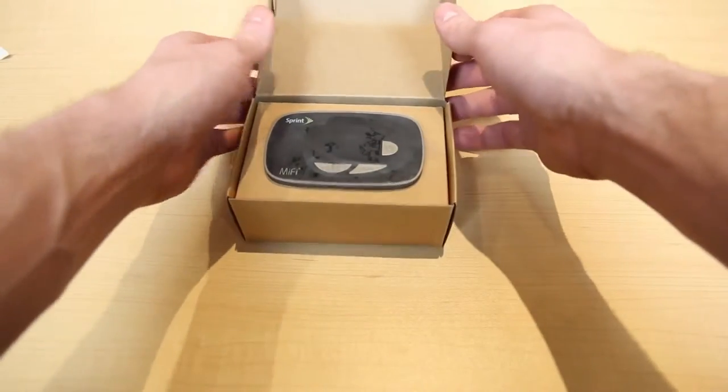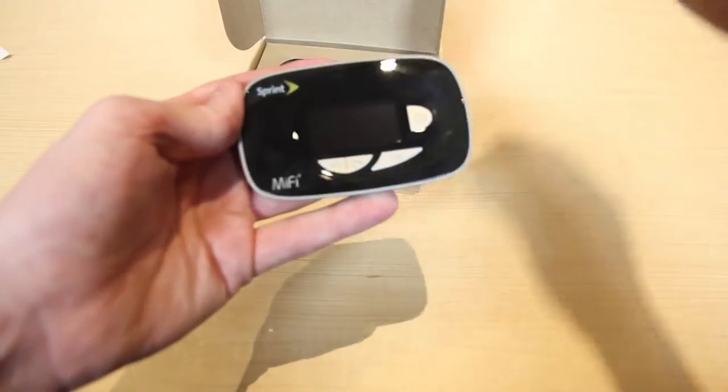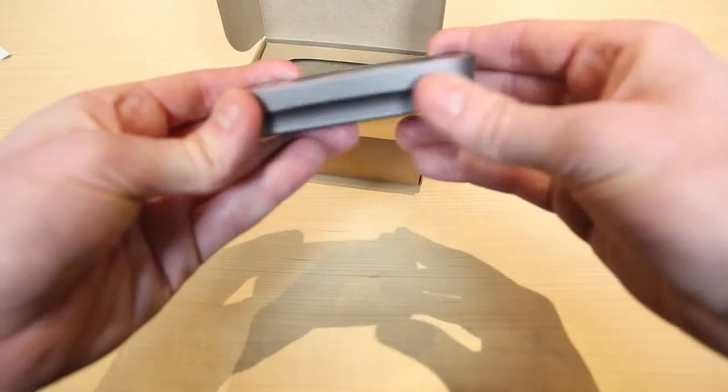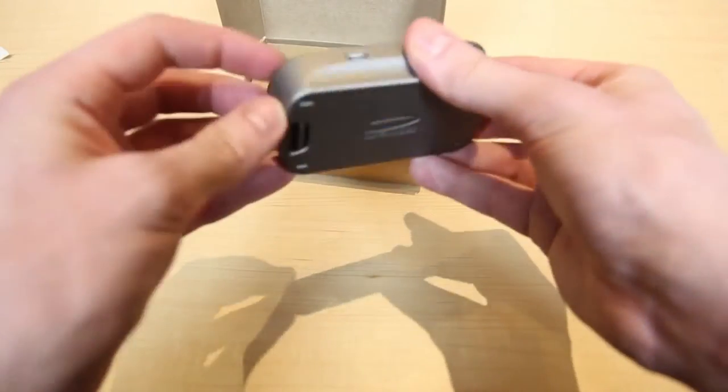So this is the MiFi 5580 itself. This device has a shiny black plastic on top, while the side is more of a soft gray plastic, as well as the bottom.